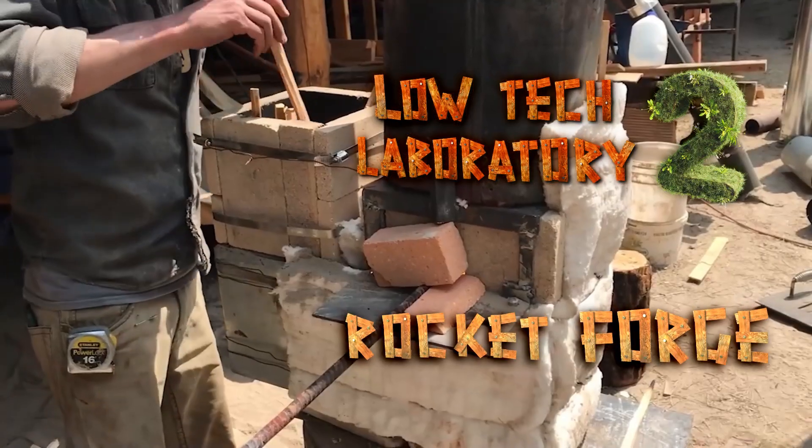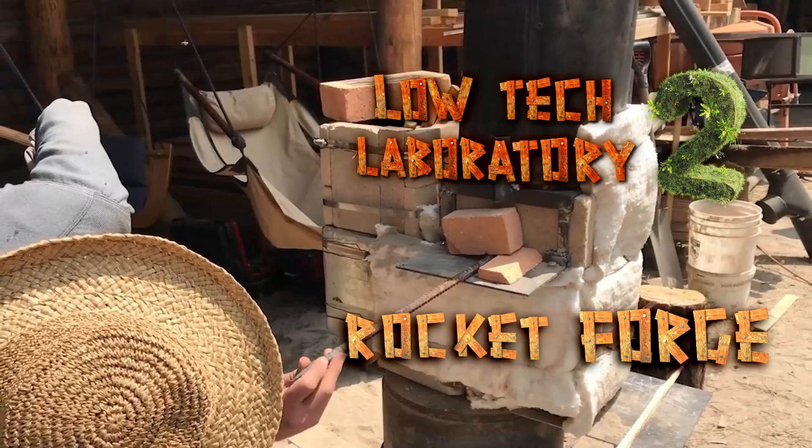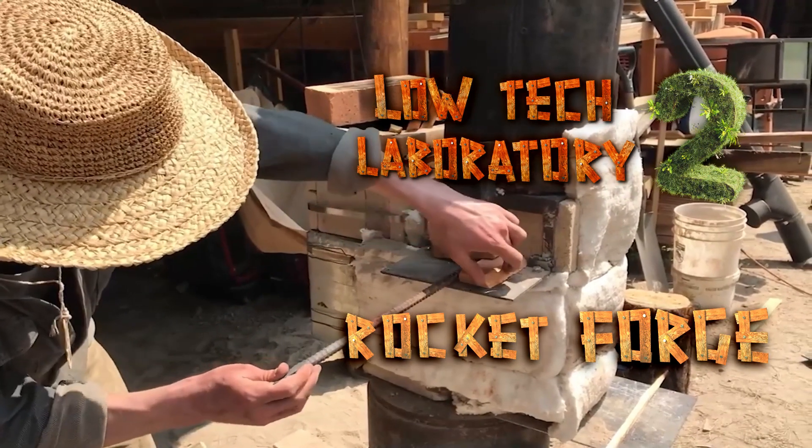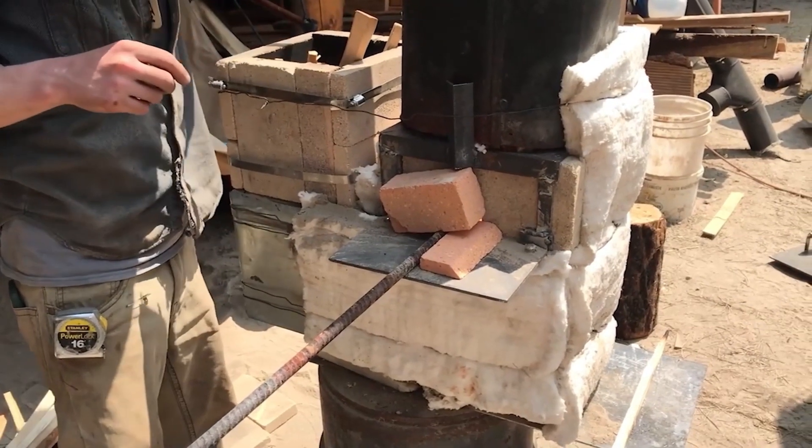We're still having to add a lot of fuel — it gets consumed really quickly — but now that the system is up to temperature it is working much better. There's a lot of mass that we had to heat up first, but now that we're there, the heats are coming a little bit quicker every time.